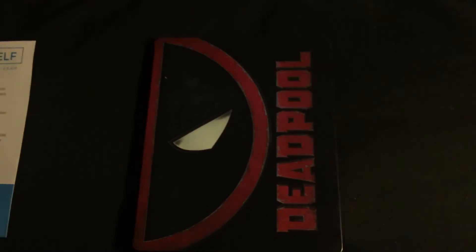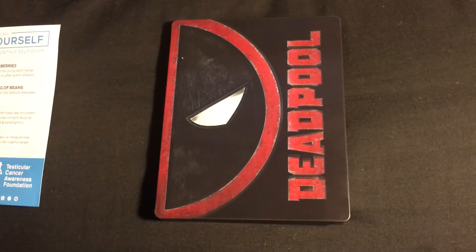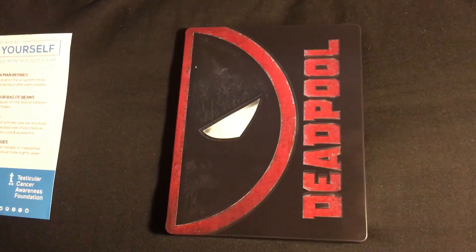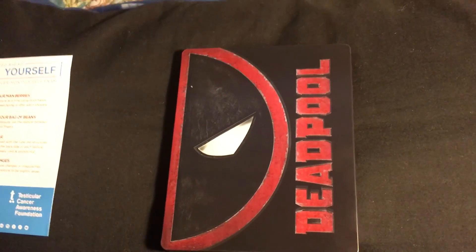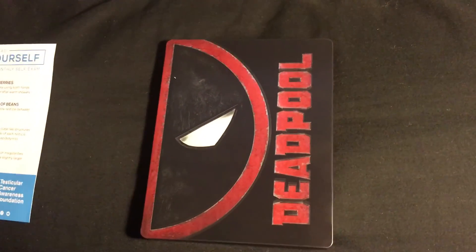That's pretty much the unboxing of the Deadpool Steelbook. There's the Terry Tech 21 logo on there — pretty cool. This is technology guy, don't forget to like, comment, subscribe, and thank you for watching.